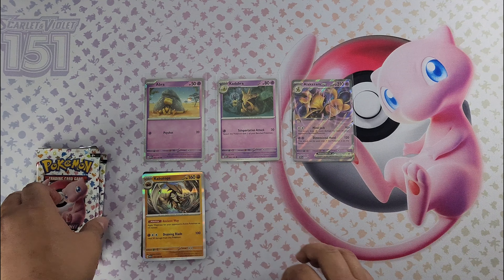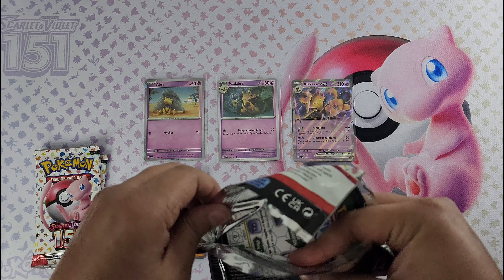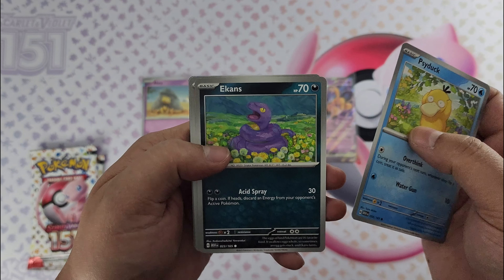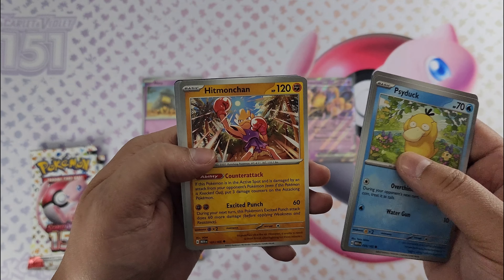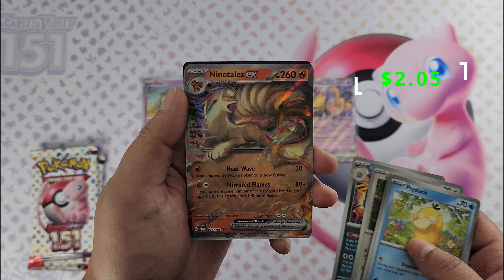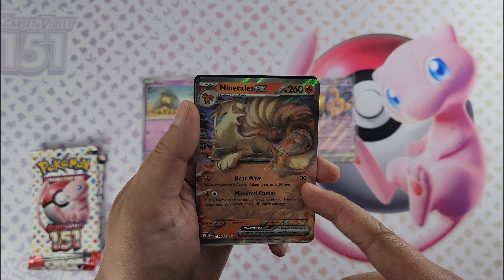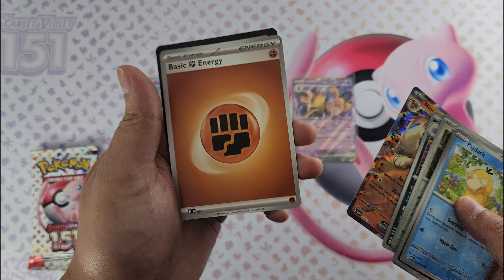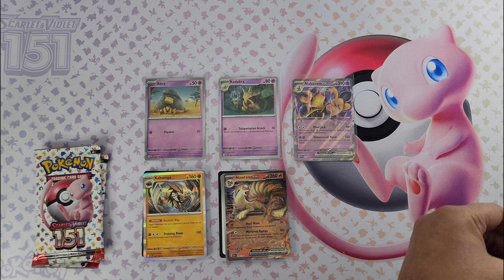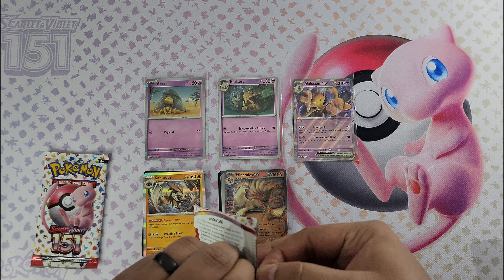Pack two: we pulled Clefable as our foil — nothing special there. I'd say you should at least pull something special in each product, whether it be an EX card, illustration, gold card — whatever. Hopefully we get lucky. Got Psyduck, Ekans, Cubone, Moltres, Jynx, seeking a result. Then Ninetales EX — what did I tell you! Our first hit, the Ninetales EX card. The art is always great, just the Pokemon coming out of the card with all the effects around it, well done. And a non-foil energy. We got our Ninetales EX — we'll go ahead and sleeve that up. Two more packs, it's not over yet.